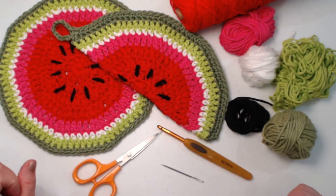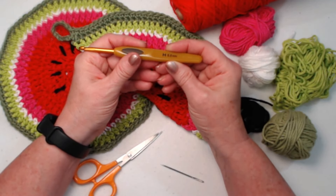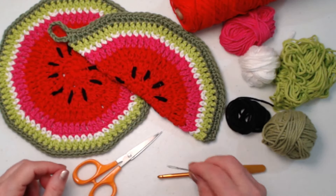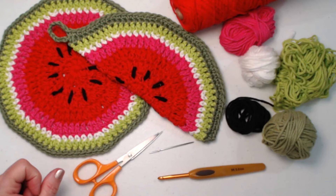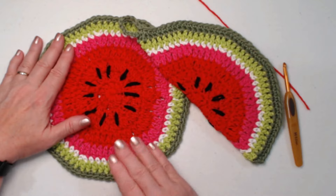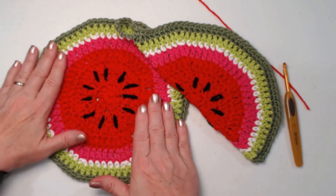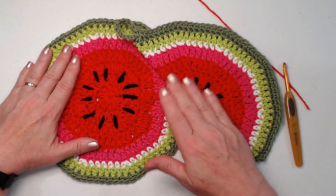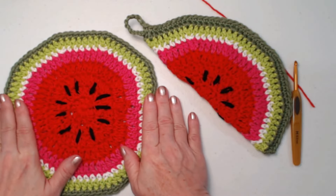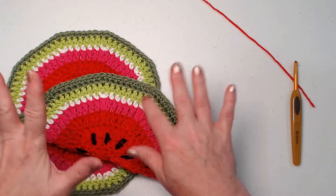We're going to stitch with our H hook, which is a 5mm crochet hook. You'll need your needle for weaving in ends and for sewing on the watermelon seeds, and of course scissors. Whether you're making a flat round slice or the half slice, the circle itself is done exactly the same. For the full slice we'll make two rounds, and for the half slice we'll make one and fold it over and stitch them together.